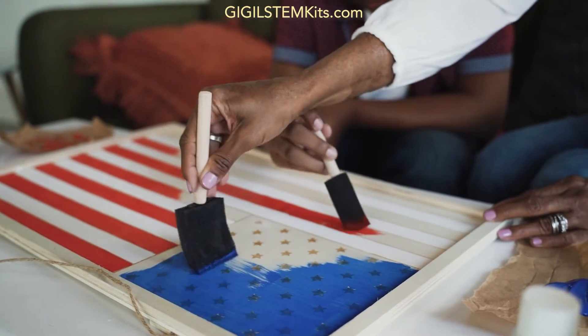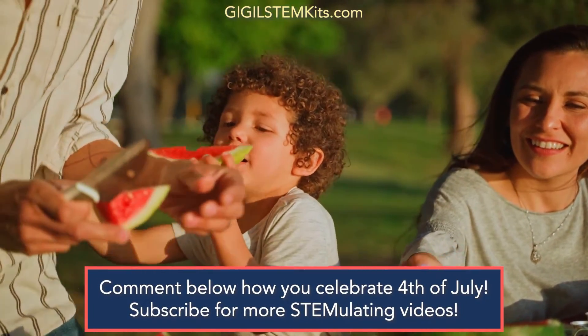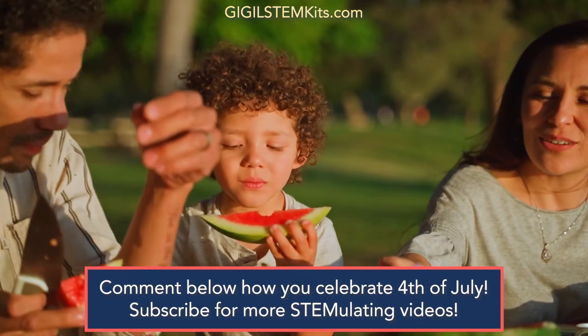Giggle STEM Kits wishes you a happy 4th of July. Comment below how you celebrate 4th of July, and subscribe to our channel for more educational and STEM-ulating videos!